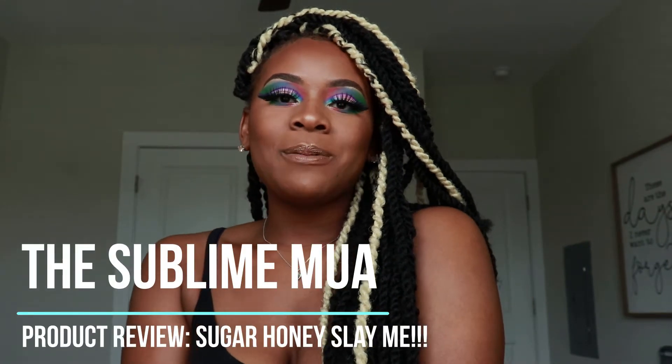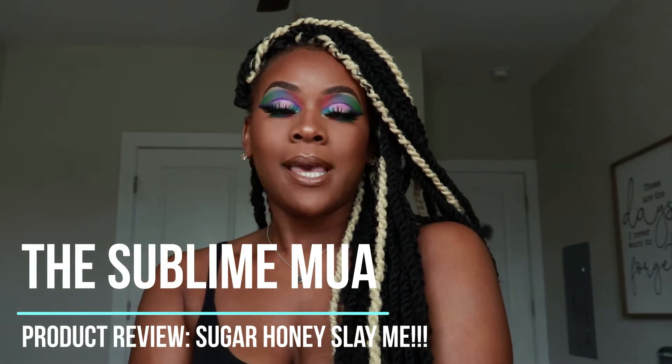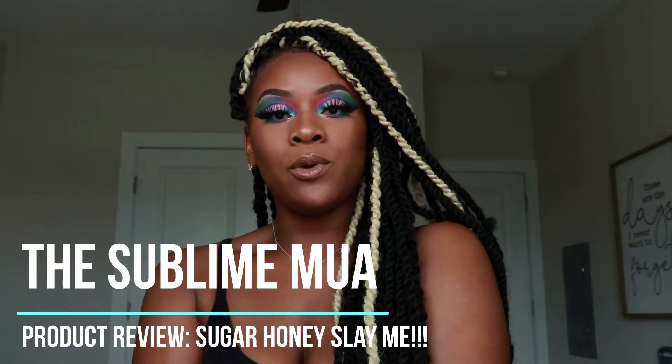Hey guys and welcome to my channel. My name is Kaylin, also known as the Sublime MUA, and today I have a review of a new product that's coming out on the market.